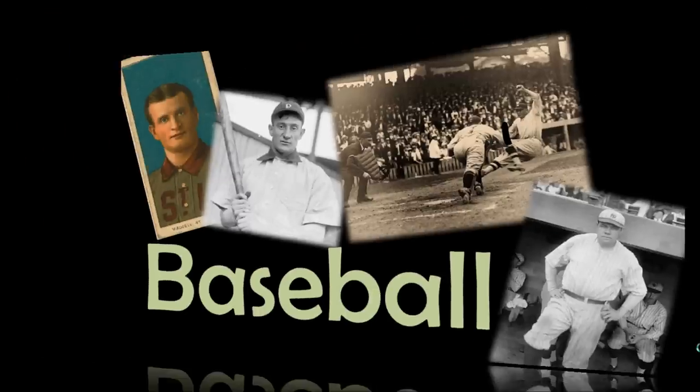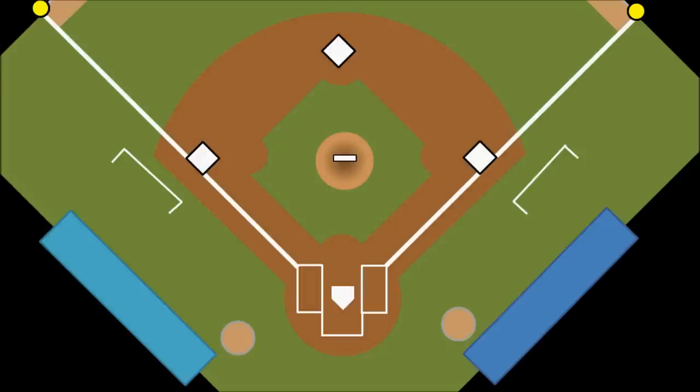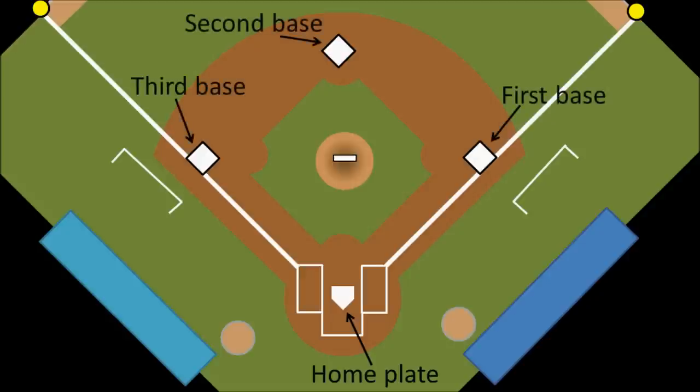So here is our field. Usually its surface is a combination of grass and dirt, hence the green and the brown. You might see all dirt fields or even all astroturf fields, but all fields will have the same basic layout. Everything starts at the bottom with this white pentagon, which is made of rubber and called home plate. Next we notice that there are three white squares in the dirt, which are called bases. Because things work counterclockwise in baseball, we start on the right with first base, move to the top to second base, and then finally third base is on the left. The way that a point is scored in baseball is when a player moves from home plate, touches first, second, then third, and then comes back home to touch home plate.